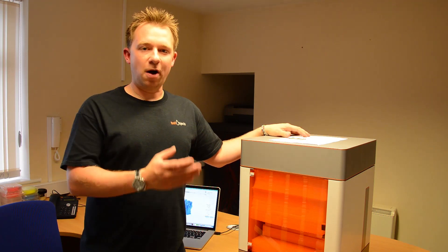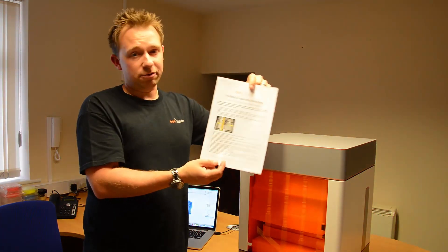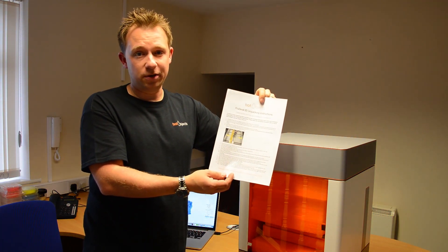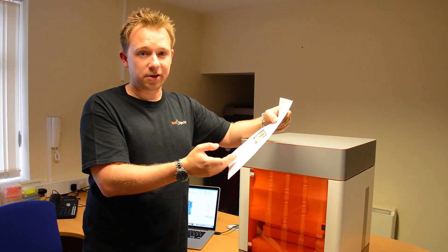So the first thing you'll see when you open the exterior box is the unpacking instructions. Now it's really, really important to follow these unpacking instructions carefully to avoid doing any damage to your ProDesk 3D. So once you've had a chance to review the unpacking instructions and you understand them, you can move on to the next stage.